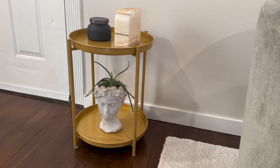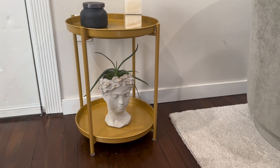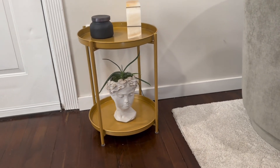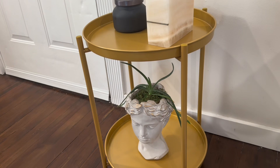It's the two-tier metal round gold end table by Avacar. This can be used as a nightstand or an end table next to a couch, or just a display stand like I'm using it here. It features two solid removable metal trays supported by four metal legs.